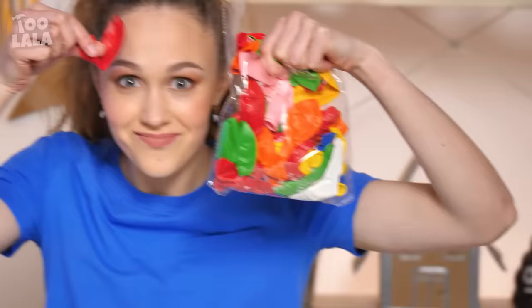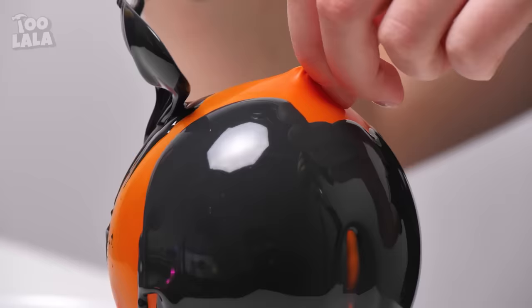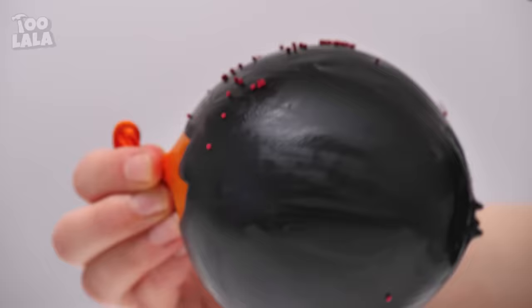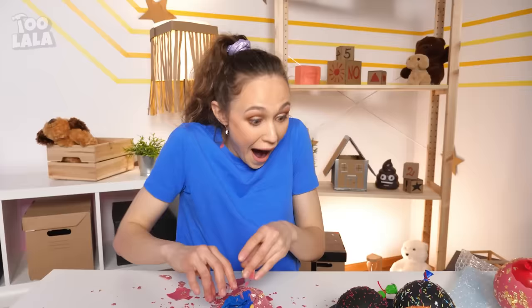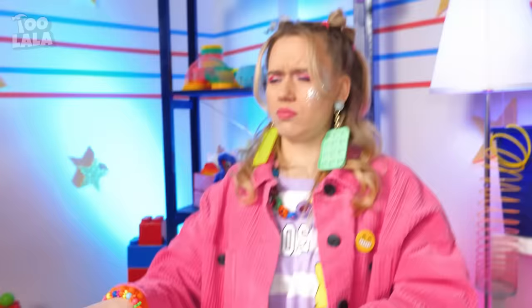I've got an idea — balloons! Evelyn decides to make squeeze balls of her own! She uses balloons and melted chocolate to add hardness, and to decorate them too! A bit of sprinkles — look, they've turned out pretty well! My squeeze balls! Let's try one — yes, it works! So cool! So satisfying! I'm all done with my squeeze balls!